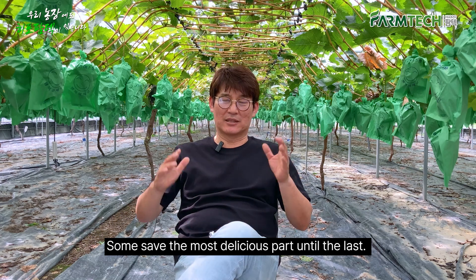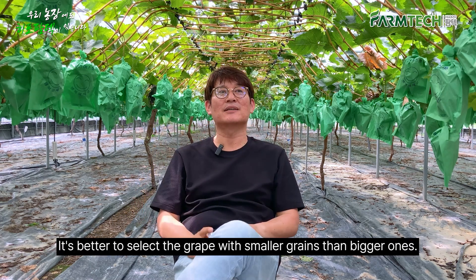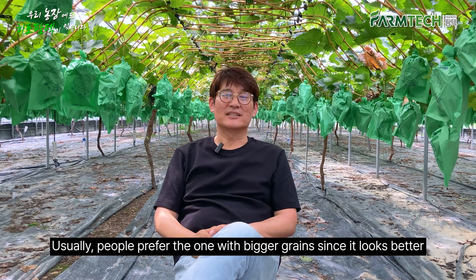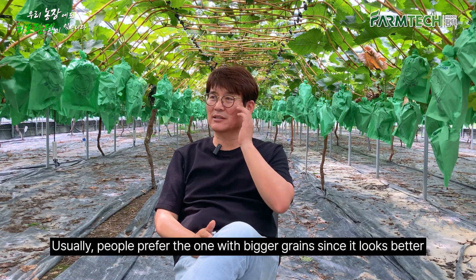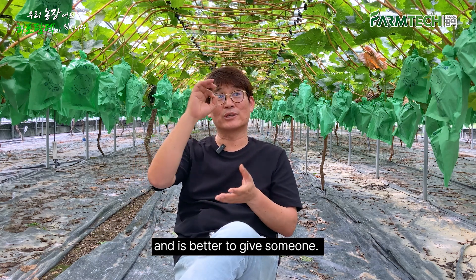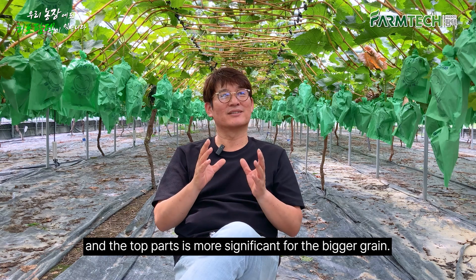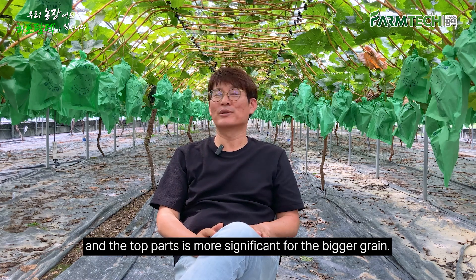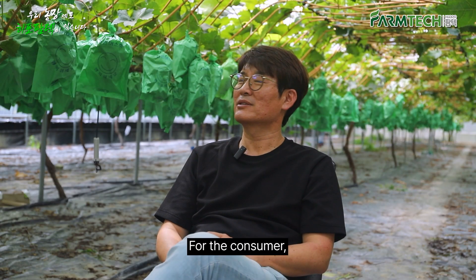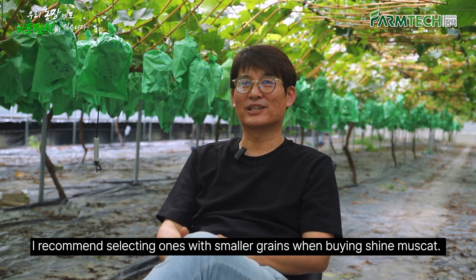Some people save the most delicious part until last. It's better to select a grape with smaller grains than bigger ones — the smaller one ripens evenly. People usually prefer bigger grains since they look better, but when you try it, the difference in sweetness between the bottom and top parts is more significant with bigger grains. So the smaller grain ones ripen more evenly. For consumers, I recommend selecting ones with smaller grains when buying Shine Muscat.